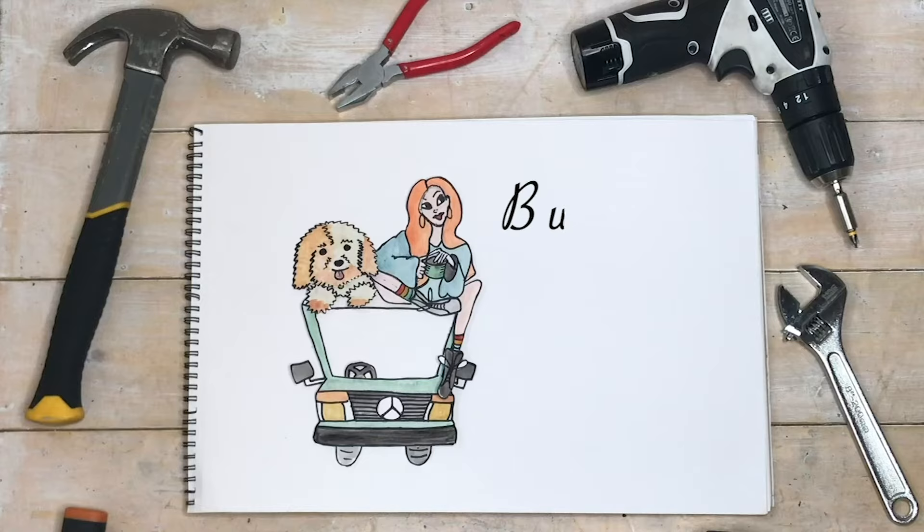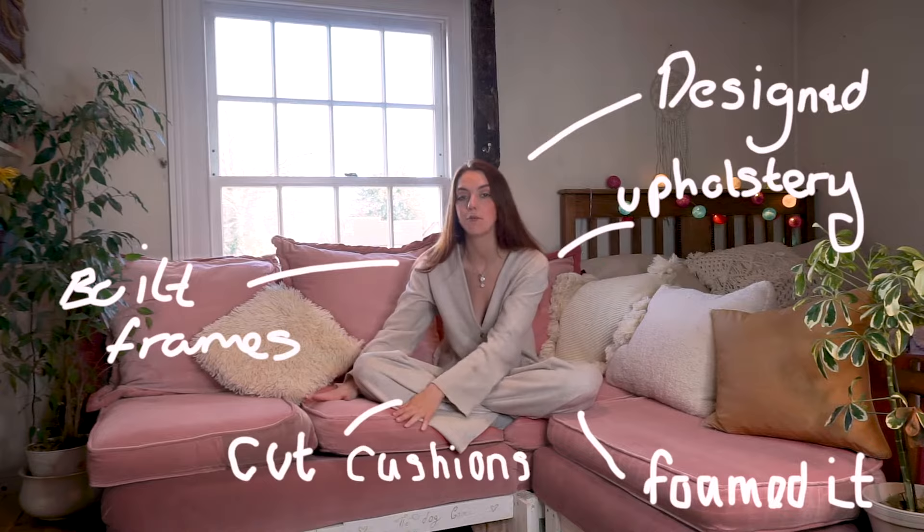Hey guys, my name's Josie, and this video is all about this sofa and how I made it from scratch. When I say I've built this from scratch, what I mean is I've designed it, made all the frames, foamed it all, upholstered it, cut out the foam for the cushions, and sewed all the cushions. I feel like I'm literally bragging — but let me give you a brief history on my previous sewing and furniture making skills. I have none, so this is why I'm pleased with myself. It's really not bad at all. Plus, it's super comfy.